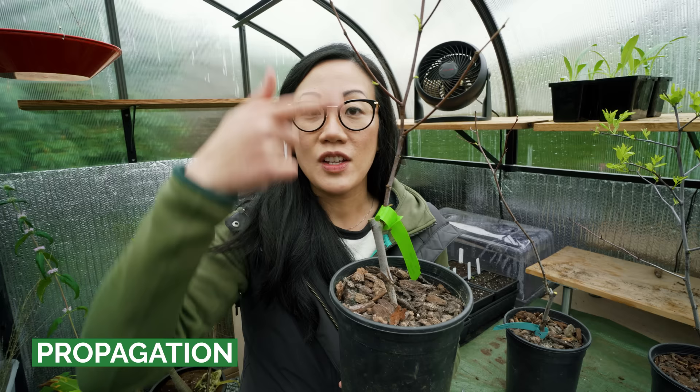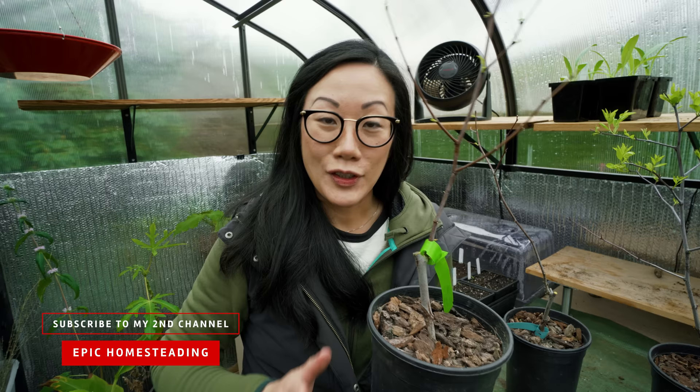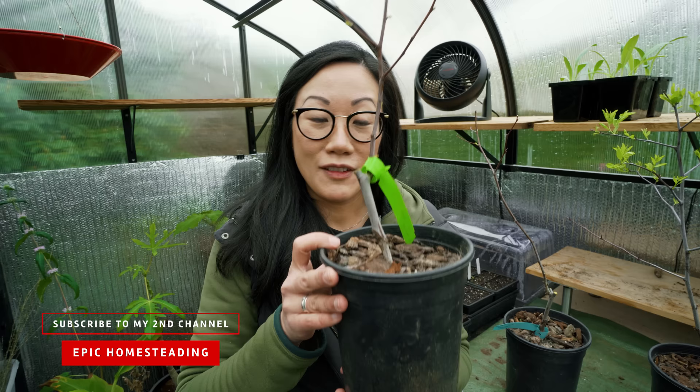So if right now you're thinking, wow, this is a really cool plant — how do I propagate it? Well, in the nursery trade these plants are grafted. The upper scion is the cultivar and it's grafted onto the rootstock at the bottom. If you want to graft your own, totally give it a try — there are a lot of resources on how to graft fruit trees, so if you like to experiment, give that a shot.